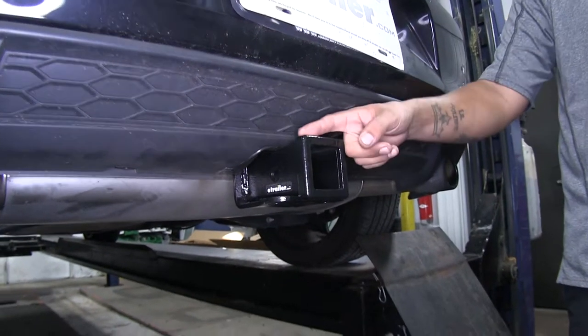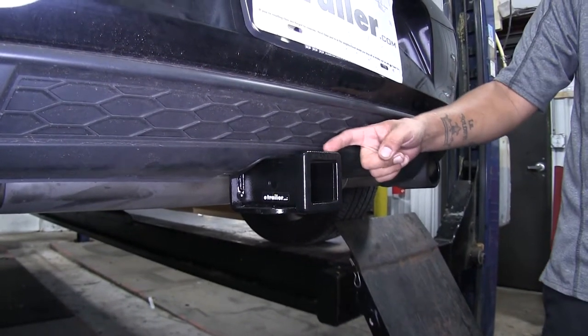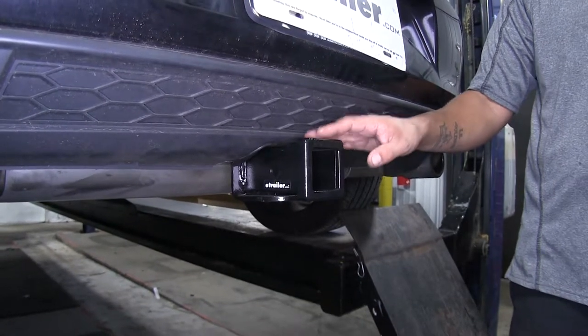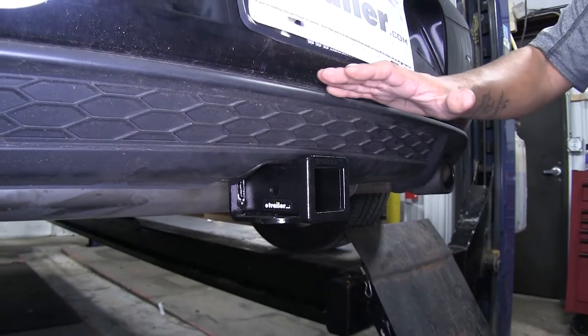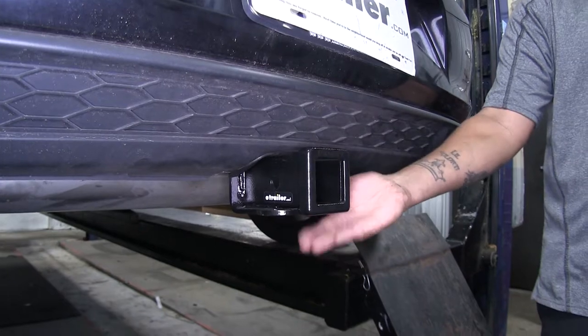The unique thing about this one is that it's going to be the only Class 3 hitch available for our Golf. It's going to give us that 2 inch by 2 inch receiver tube opening, opening up a lot more options when it comes to accessories. Another nice thing about our hitch is the fact that the cross tube is going to be completely hidden behind the bumper, and all we're going to see is the receiver tube right below.